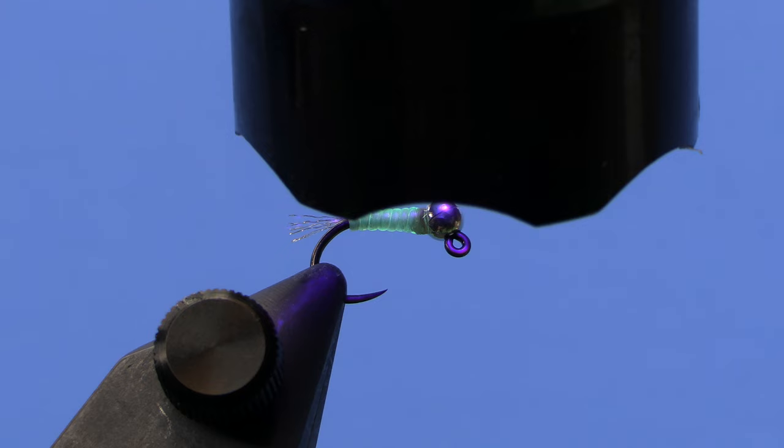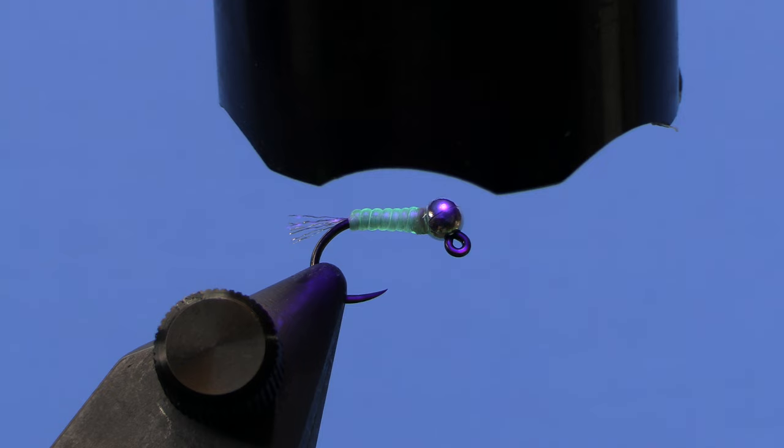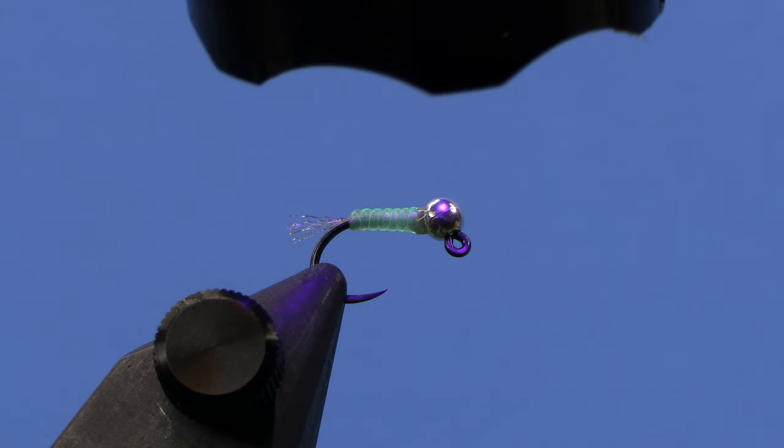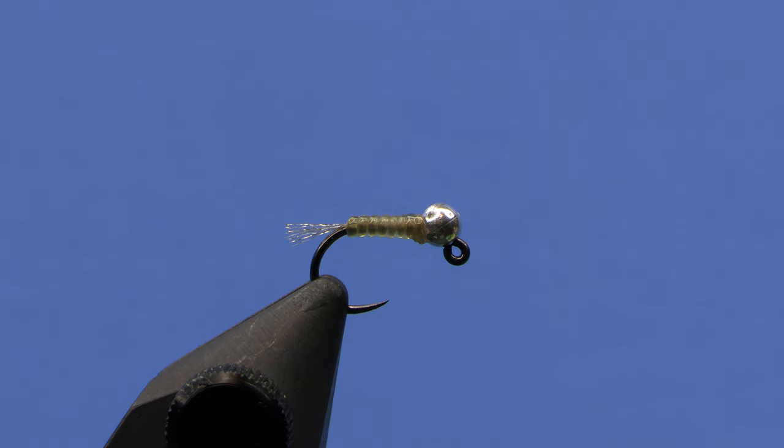That's one thing I found with some of the D-ribbed materials — they wanted to kind of back out sometimes from underneath your thread, especially the Hens, which I really like because there's a lot of cool colors and it's kind of an in-between size between the small and medium hairline. But it did want to unravel occasionally. Now that doesn't look like a very fancy fly, and it's not — but it sure worked like crazy.